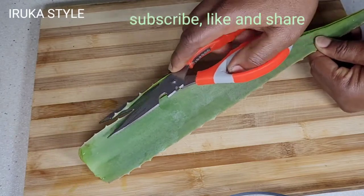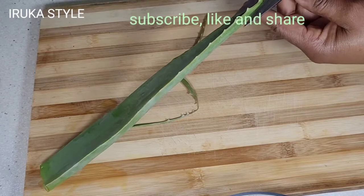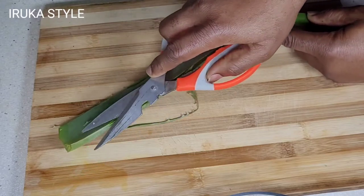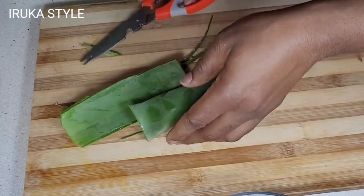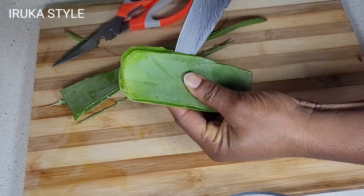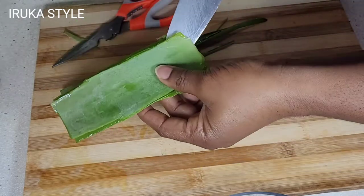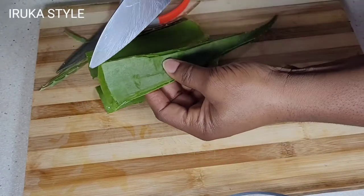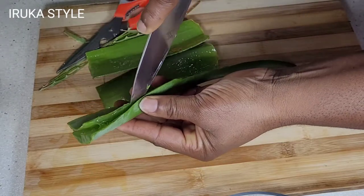Aloe vera is one ingredient that you cannot — I said you cannot — skip on your natural hair journey. If you're somebody like me that's trying to grow their natural hair with all the natural ingredients around us, aloe vera gel is a bomb for you. Aloe vera contains vitamin A, vitamin E, and C, and these vitamins contribute to promoting healthy hair growth, shining hair, and dealing with itching and an irritated scalp.